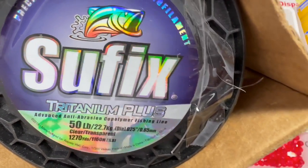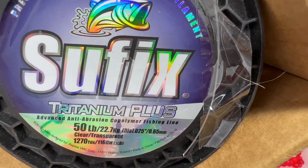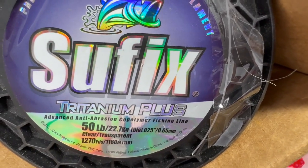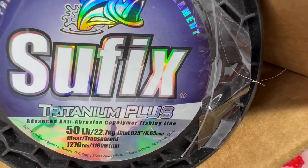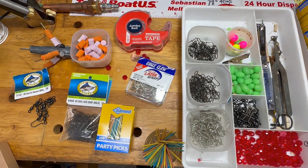Anyway, this is my go-to line. I also use the Suffix Tritanium Plus in 30-pound test in yellow for my main line on my spinning reel. So that's enough about line — let's put away this gear and let's show you how to use the Gen 3 and tie up a Pompano rig from start to finish.